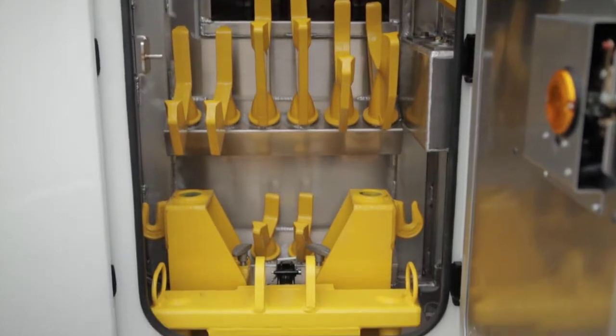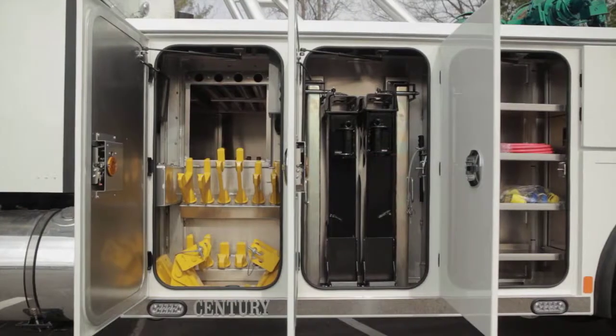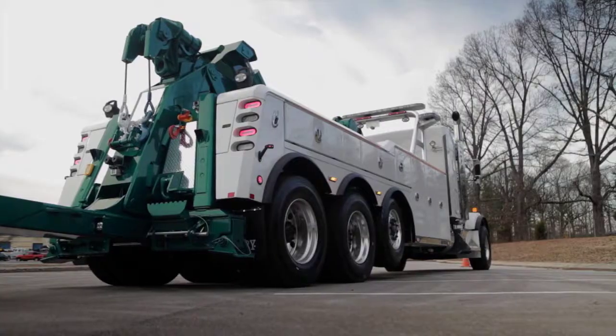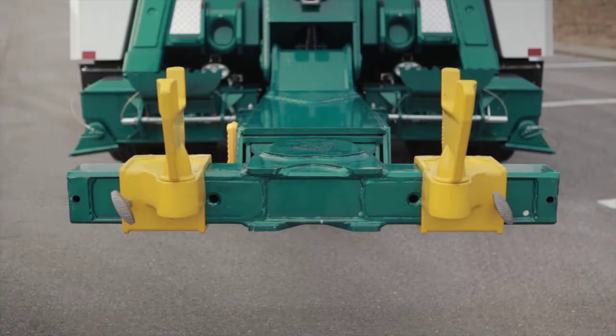Offset low-profile fork receivers, nine sets of lift forks, spring lifters, and hook-in caps are all standard on the Century 9055. The receivers can be used in different positions to allow for low or high-clearance situations depending on the need.